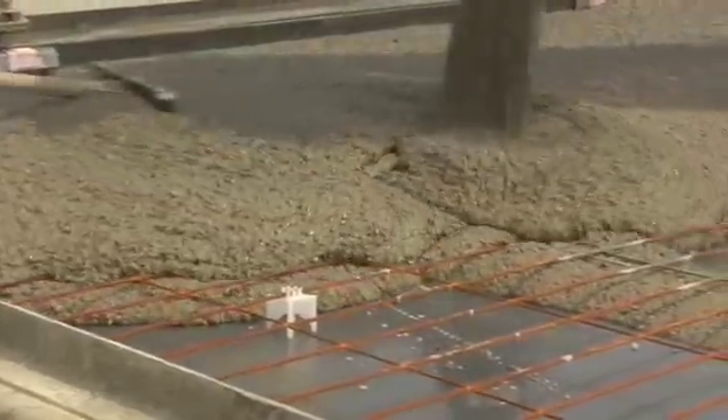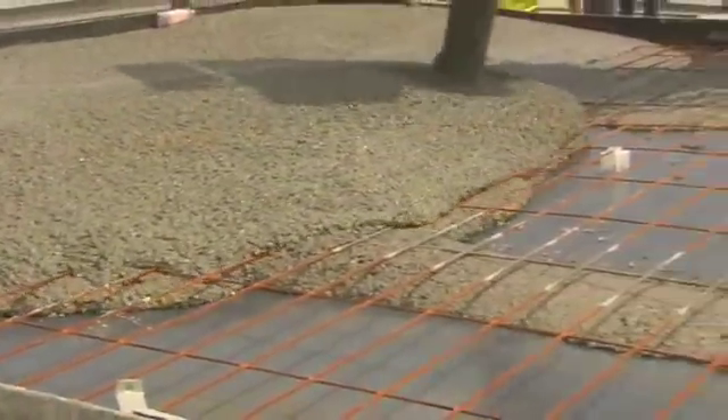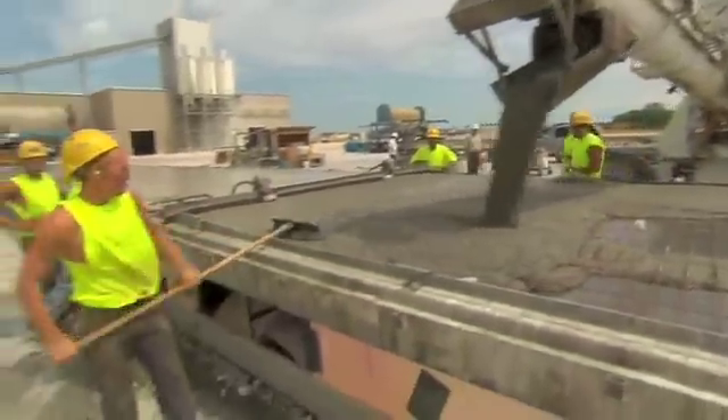A self-consolidating concrete is being used to cast these particular double Ts. With this type of concrete, vibration is not required to consolidate the concrete.